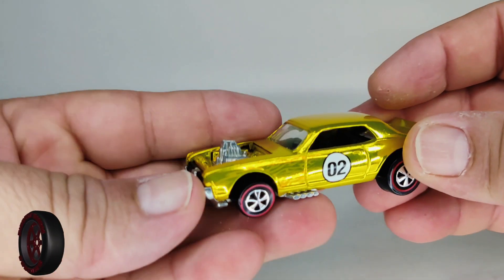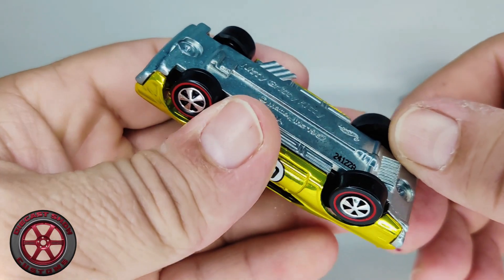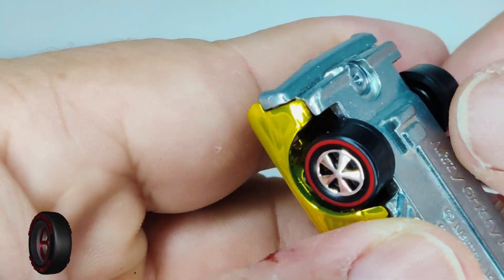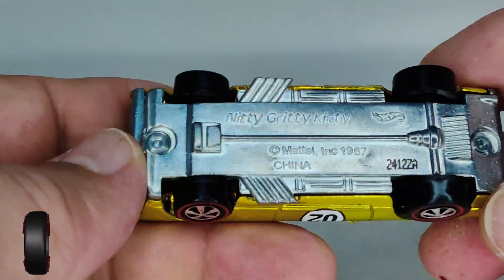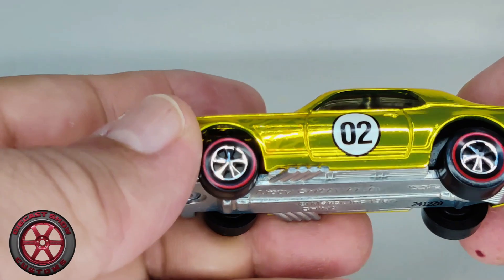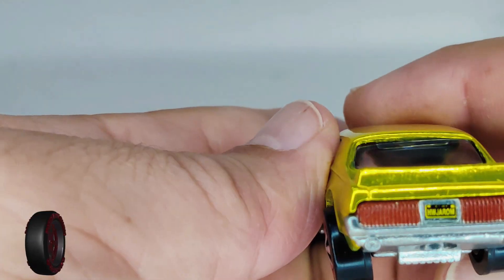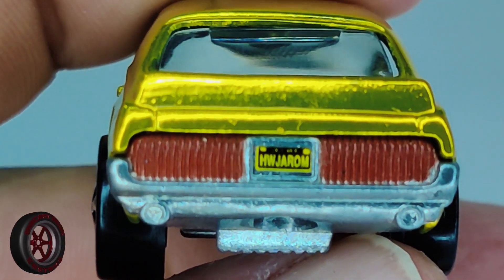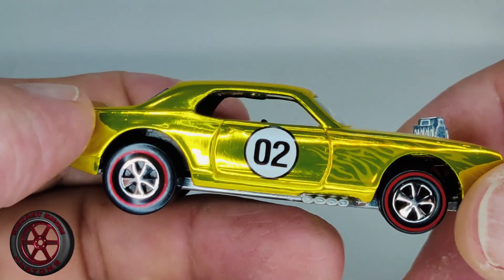Check it out — we have ghost flames on the side and the number two. We have bearing-style redlines. Notice that the chassis or base is not chrome, it's just polished, lightly polished. Got the tail lights here. HW logo. More ghost flames on this side.